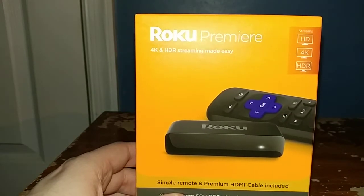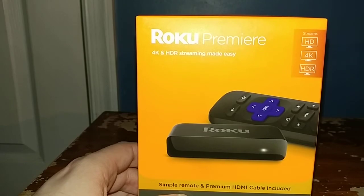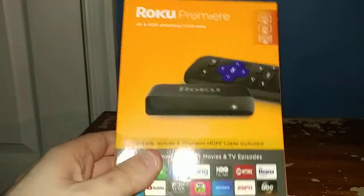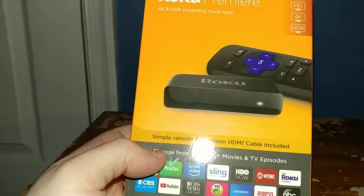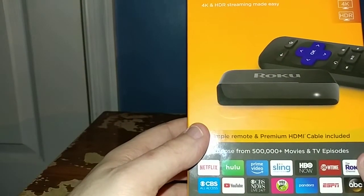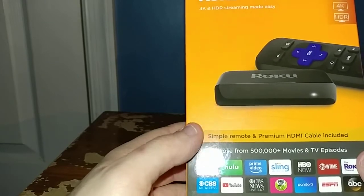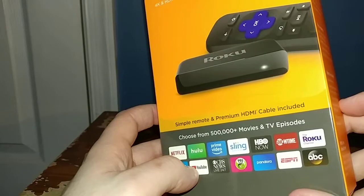It supports 4K HDR streaming, which is made easy, so that's not bad for 30 bucks. You guys get a simple remote and a premium HDMI cable included in the box. You can also choose from over 500,000 plus movies and TV shows across all these channels and more.